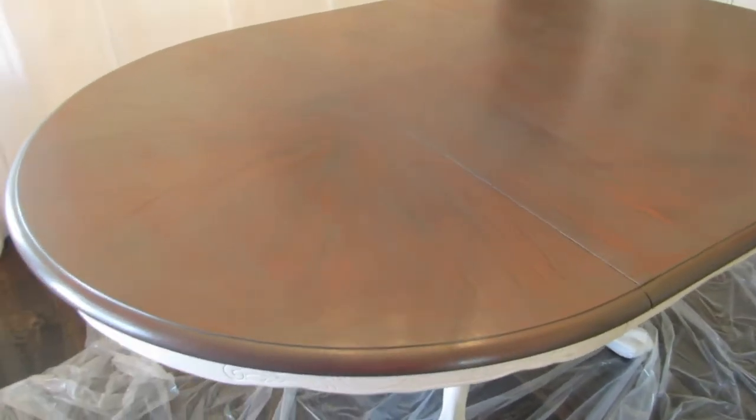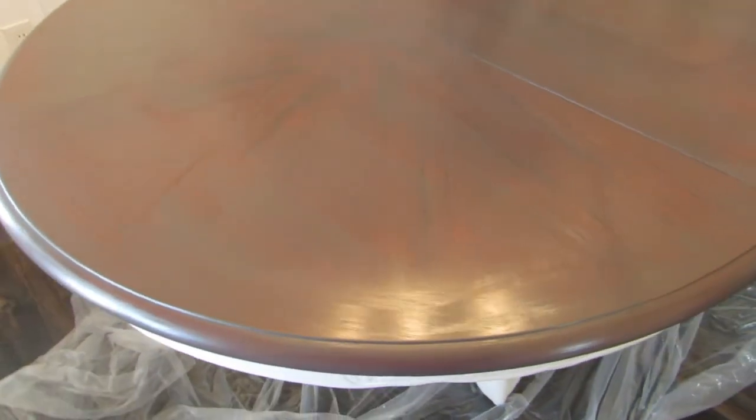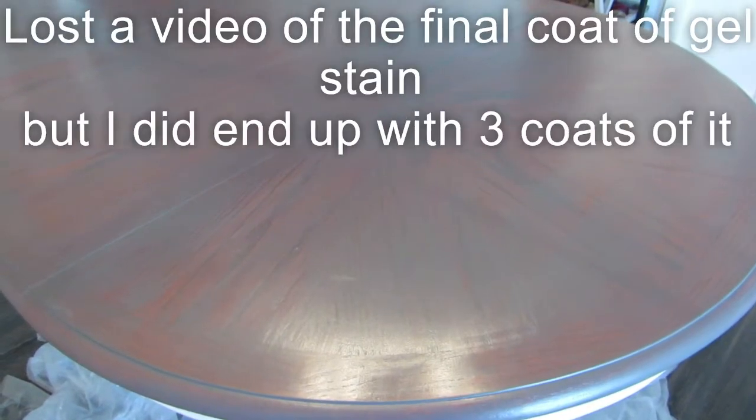It's the next morning and I'm going to start on this table again. I'm not sure this is going well at all — you can still see quite a bit of the orange. This has two coats on it, and when you try to wipe it off evenly, some places it's on and some places it's not. This might be chalked up to being a failure, but I'm going to keep going and put another couple of coats on to see what happens.